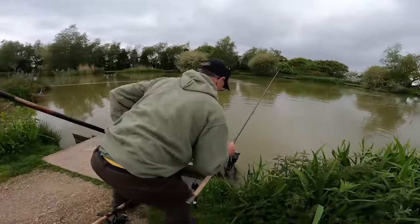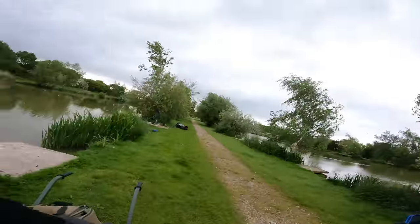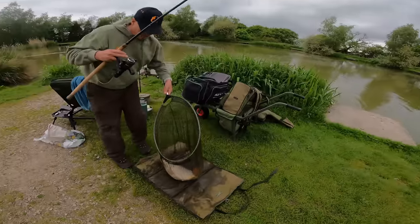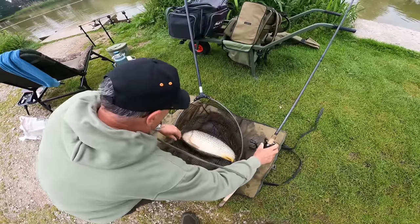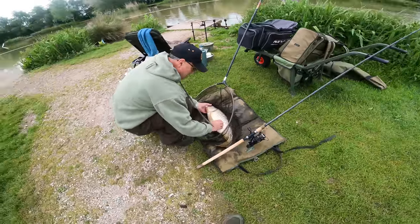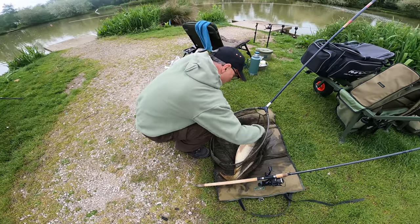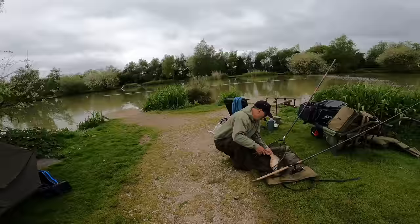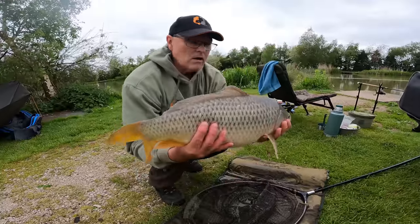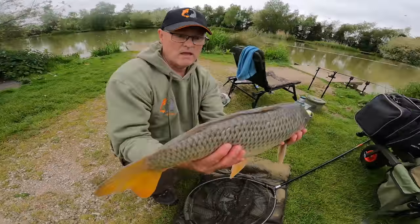I'm going to move peg as well when I go onto the method feeder. Dad's in again - is it a carp? All down this left hand margin. This fish is on the Aqua Stim F1 Supreme fish meal wafter - I'll put a link for Aqua Stim in the description for anybody that's not tried them, they're doing some absolutely great baits. I've literally just swapped one of my rods over to a method feeder, so I'm going to have one on the method feeder and one on the bomb.